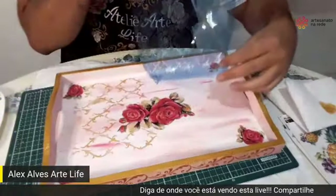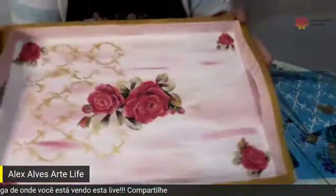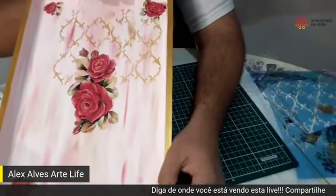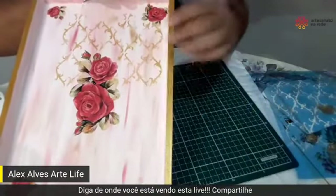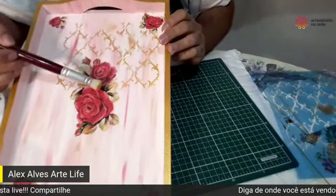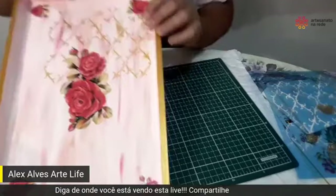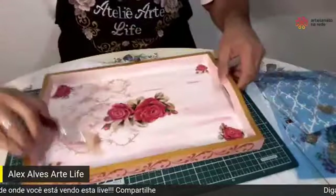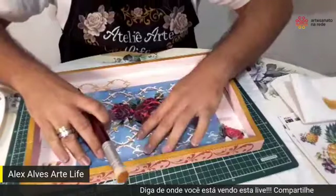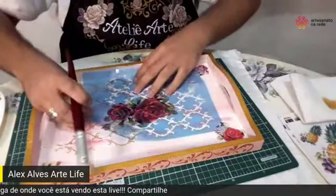Fiz isso. Agora vou tirar para vocês verem como vai ficar. É uma coisa bem de leve, que eu não quero carregar tanto, porque se eu carregar tanto, vai ficar chamando mais atenção do que as minhas flores — vai ficar muito carregado. Então é só isso. Agora eu venho para cá, encaixo alguns aqui e vou dando continuidade, bem, bem. Deixa eu só terminar.